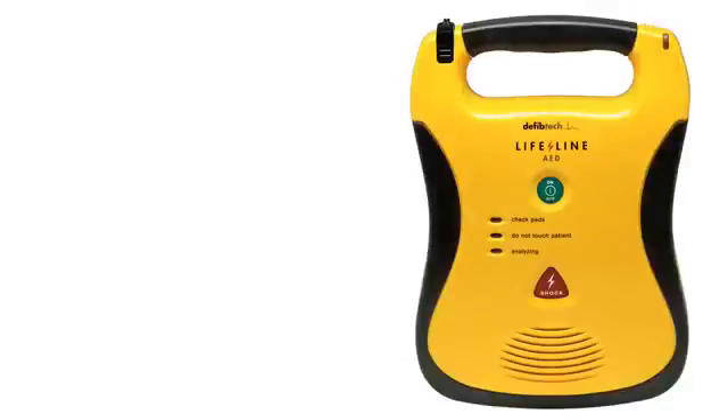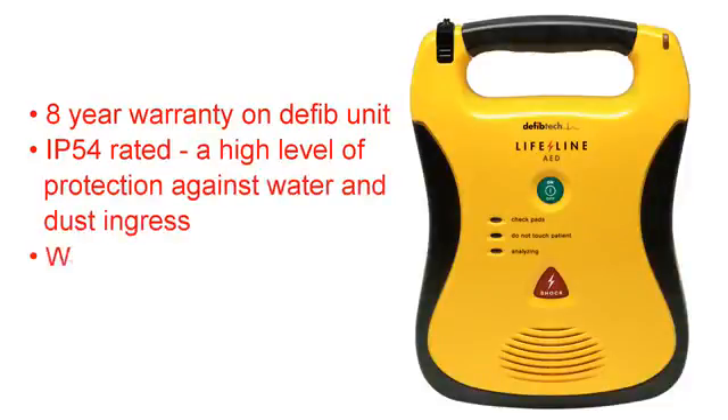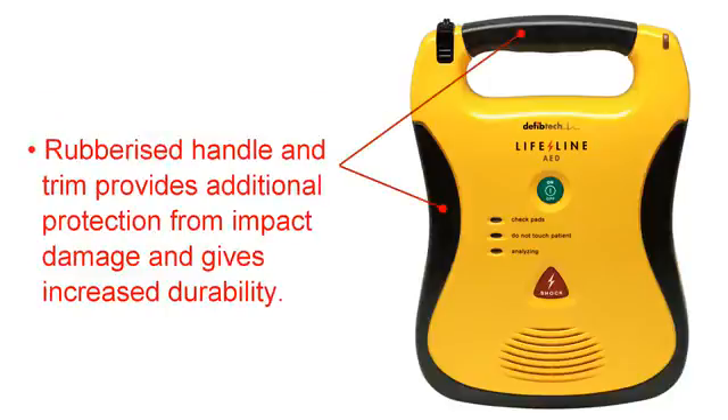The Defibtec Lifeline defib units have 8-year warranties as standard and an impressive IP54 rating, meaning a high level of protection against water and dust ingress. The unit also benefits from being one of the lightest on the market and is finished with a rubberised handle and trim for better grip and increased durability.